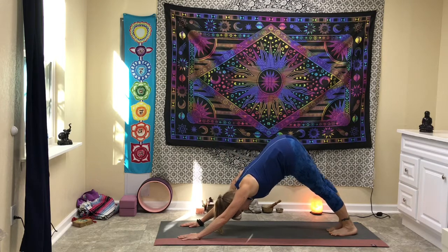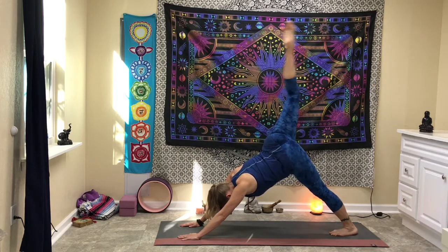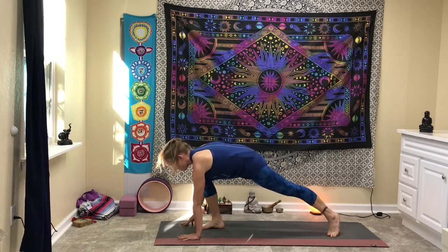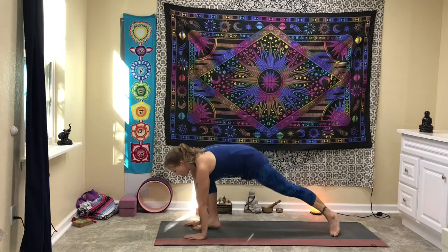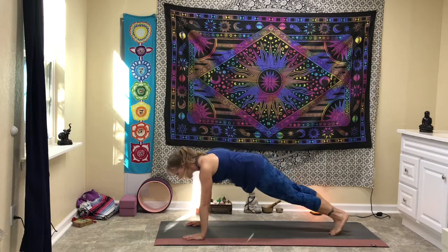Inhale back, pick up the right foot in three-legged dog, step in between your hands, rise up into warrior two. Take a few breaths here. Let the right hand over, reach back into peaceful warrior, rise back up through center, right in the front foot, step back.